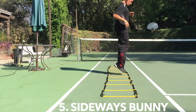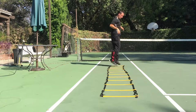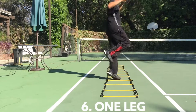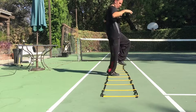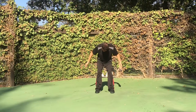How about the old sideways bunny hop? I've never actually seen a bunny hop sideways, but this will help your lateral movement tremendously. Not for the faint of heart: the one-footed sideways bunny hop. If you did this one-footer, switch legs and go the other way on the way back. Your legs may be on fire at this point, so take a breather if you need to.